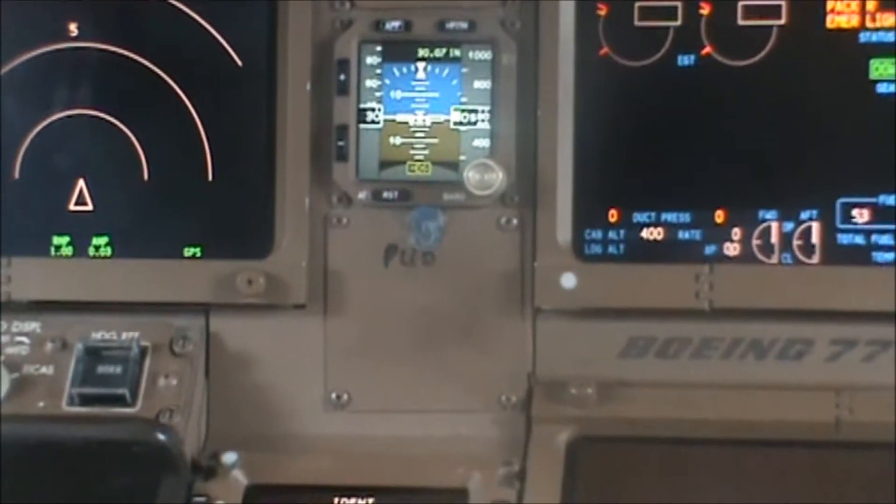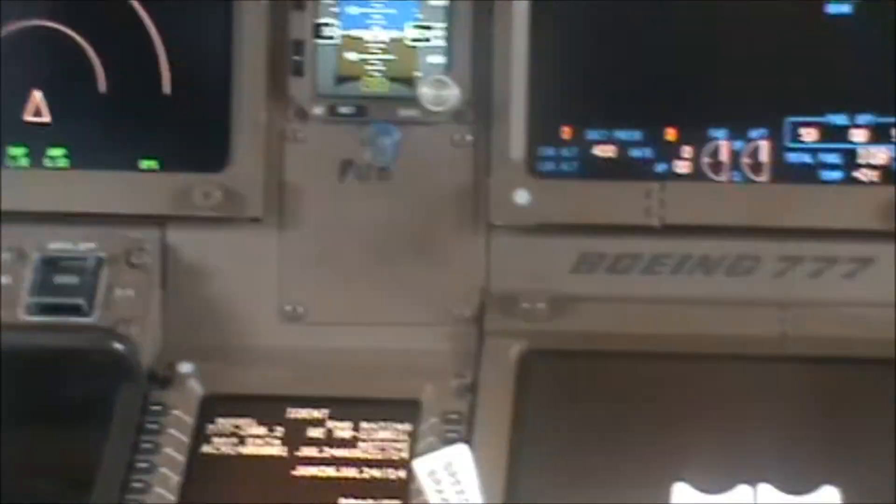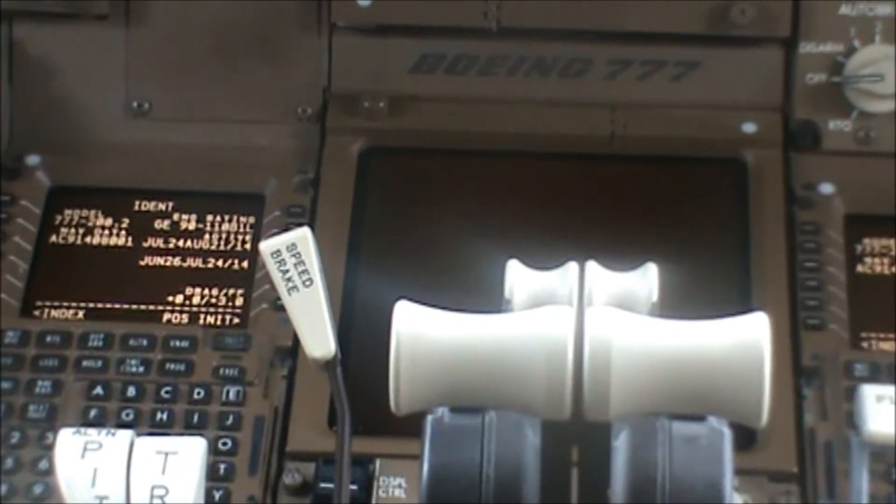How about the post-start checklist? We can't bring it up because we haven't gone through the pre-start yet — it goes in sequence.